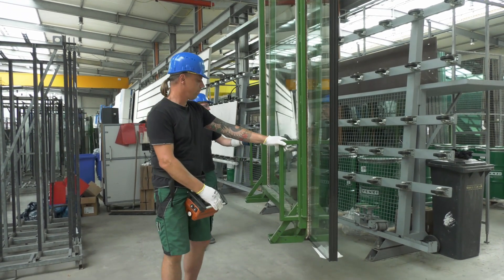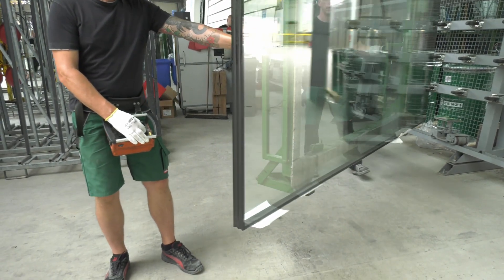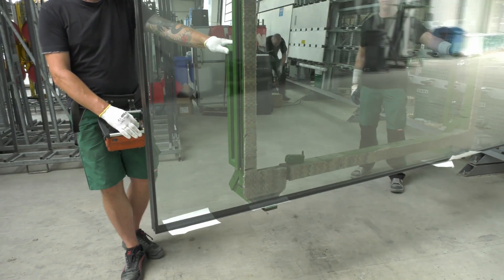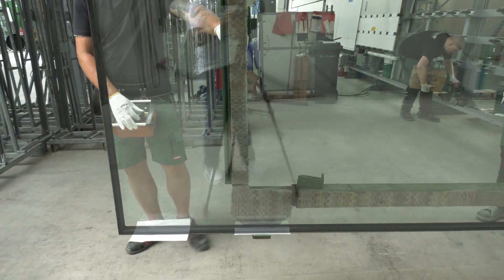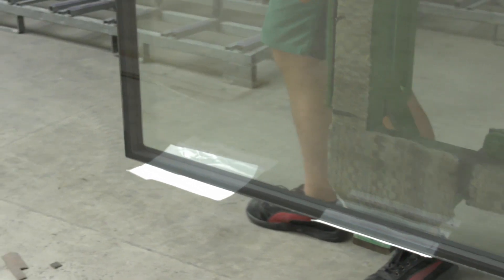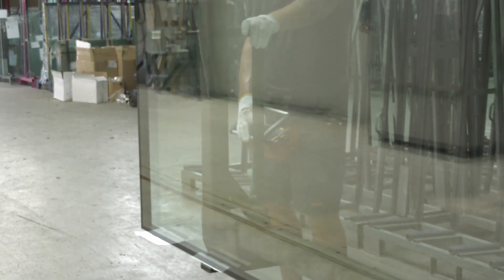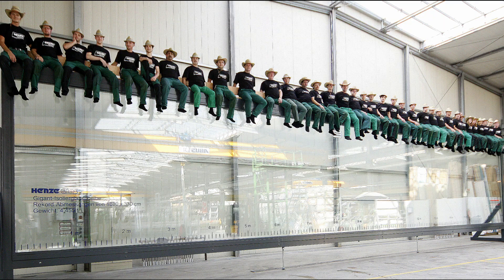During installation, there are no special issues to be observed. The cured sealant bears the loads completely. Hence, a glass can make large pieces of insulating glass.